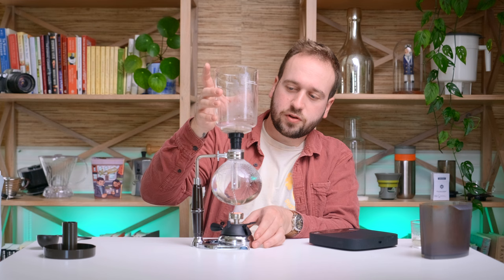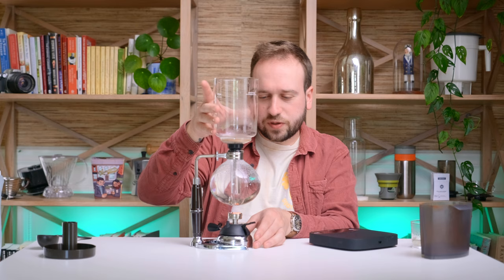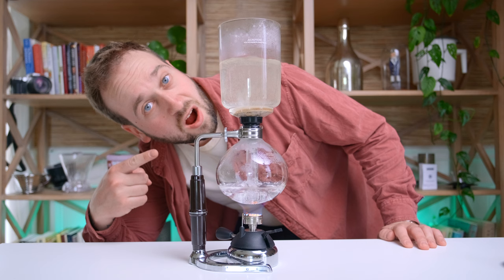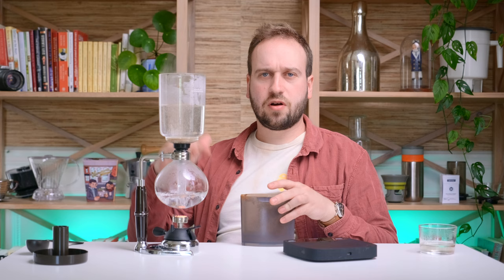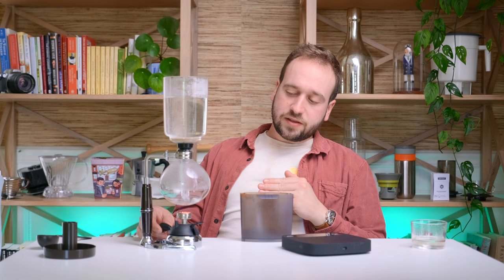I'm starting to see some boiling, so I'm going to go ahead and create the seal here. You don't need a ton of force — just the slightest twisting and pressing down will be more than enough. Now I like to wait to pour my coffee in until all the water's up. You can already have your coffee in there and allow the water to rise up, but I find that allows more fines to seep into the cloth filter and clog it. If you add the coffee afterwards, that won't be as bad. Now that most of the water has flowed to the top — there will always be a little left at the bottom — turn your heat down slightly but not all the way. We just want to keep that bottom chamber warm.